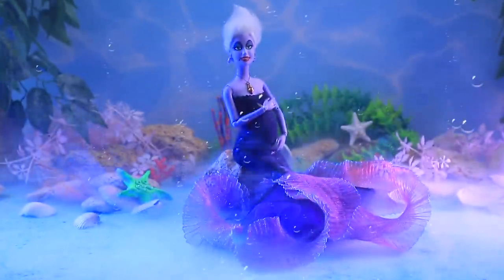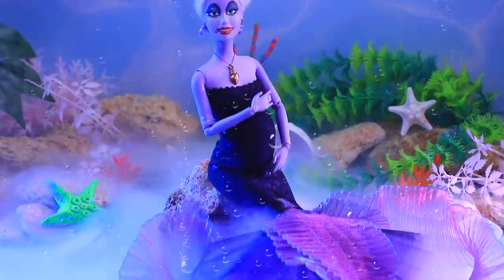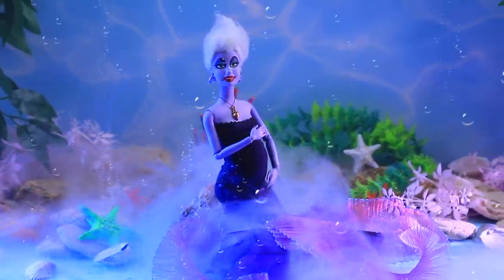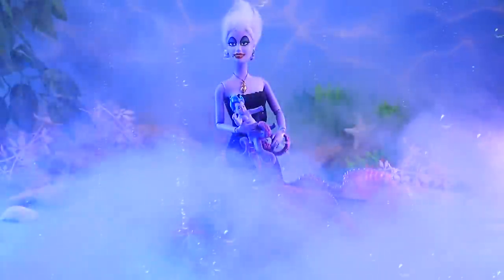The water darkened and a magic fog appeared! It must be the work of a little baby Octi! It's a boy!